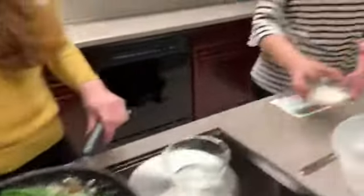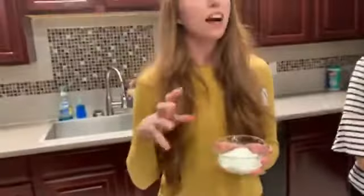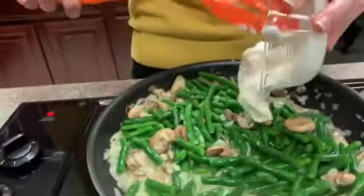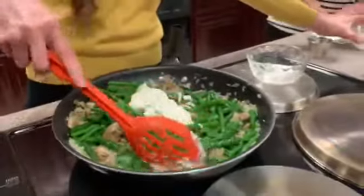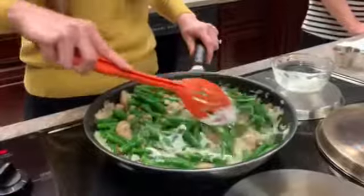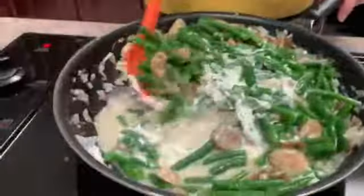That final ingredient is something you might not expect: Greek yogurt. This adds creaminess and a lot of good flavor to the recipe. It's no-fat, so it's a low-fat dairy option that limits the fat in this dish. Just mix it all together, and remember to add the Greek yogurt at the end because you don't want it to curdle since it is dairy.